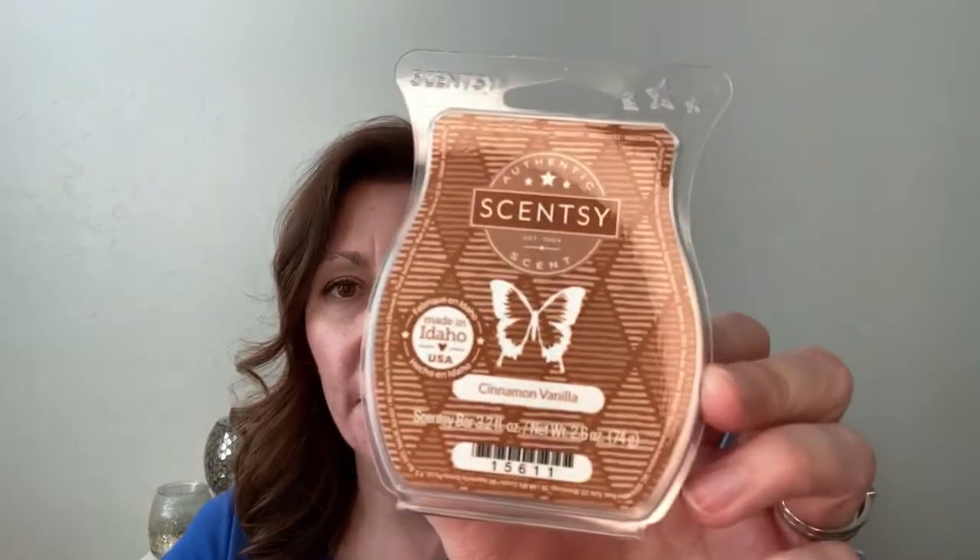I finished Berry Bright, which is a sweet blue raspberry candy type scent. It's really nice. I'm almost done with Cinnamon and Vanilla. This one is a classic and it's been around a long time. Not my favorite, honestly — there's something in it that just kind of throws me off. I normally like cinnamon, I normally like vanilla, but there's something in this one that just doesn't do it for me.